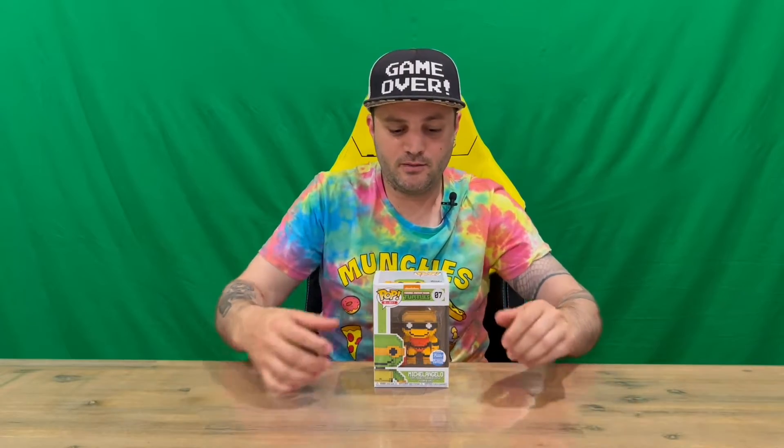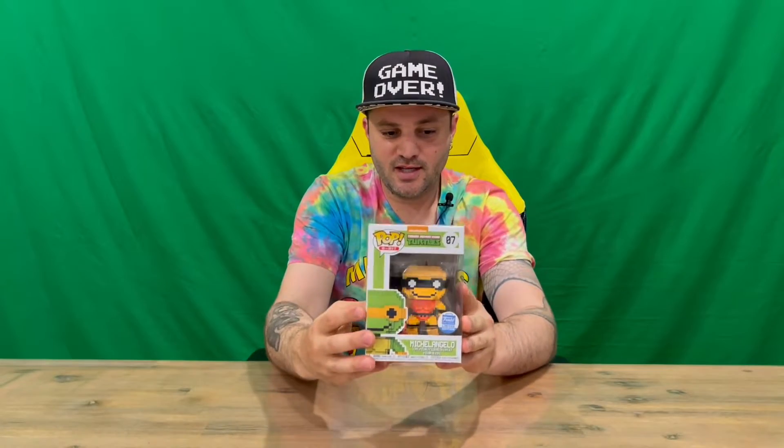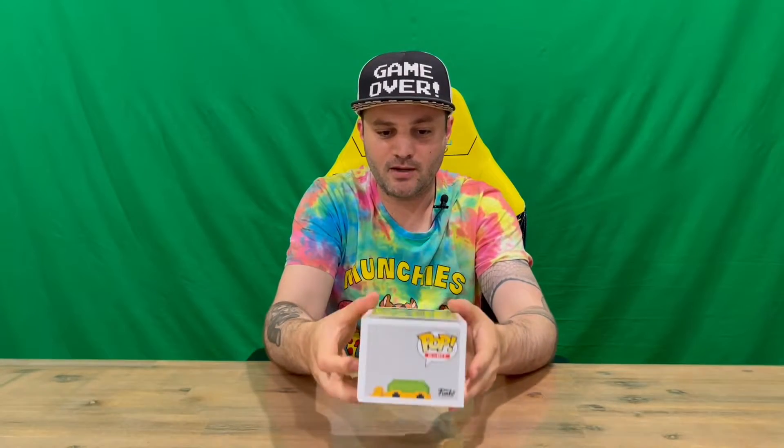Hi guys, welcome back to the channel. Today I'm going to be unboxing the limited edition 8-bit Teenage Mutant Ninja Turtles Michelangelo Neon Pop Vinyl. We'll get straight into it — we'll show you the packaging. You can see Michelangelo in the front window there, but we'll show you the box and then we'll pull him out and get a closer look.